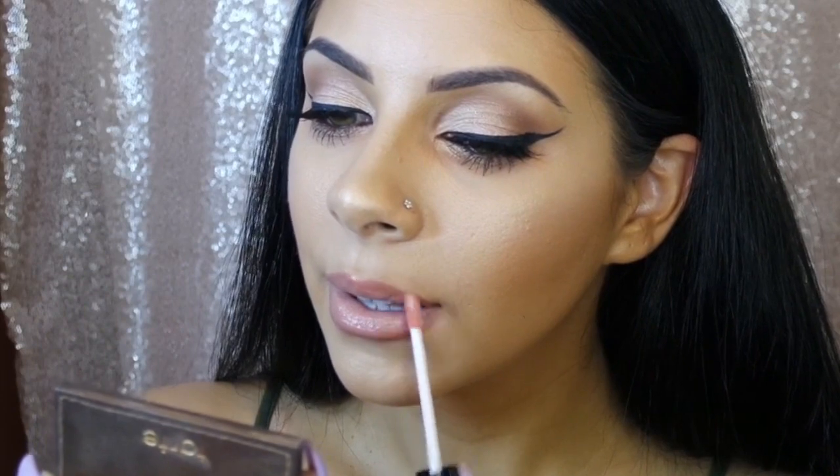I was so impressed with these nude sticks. They came in a value set and I wouldn't have purchased them on my own because of the packaging, but the product is absolutely amazing. I don't know much about the brand but I'm obsessed with this nude lip color. Right over top I'm using Sunset Strip gloss because Khloe's lips in the picture were super sparkly and glossy. These glosses are pricey, but if you can invest in one in your favorite color I do suggest them — they're not too much and they smell great.